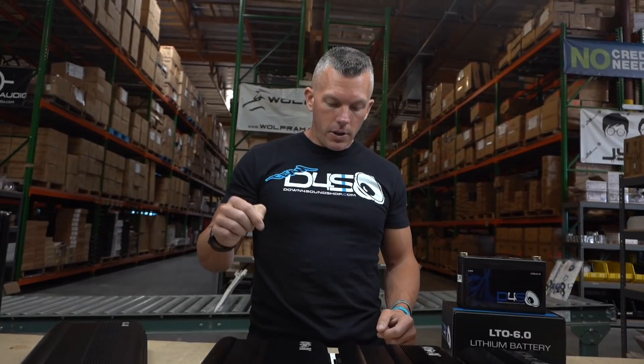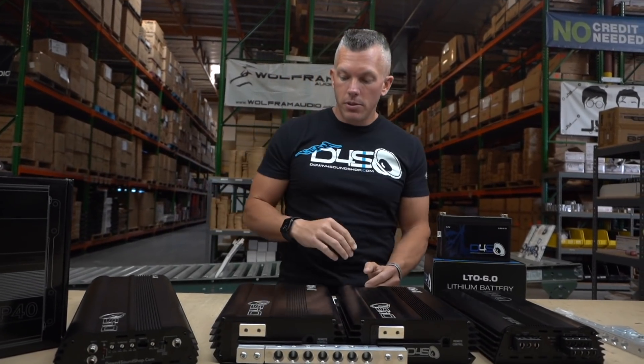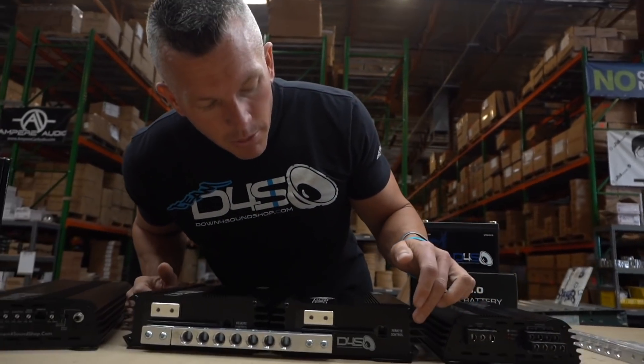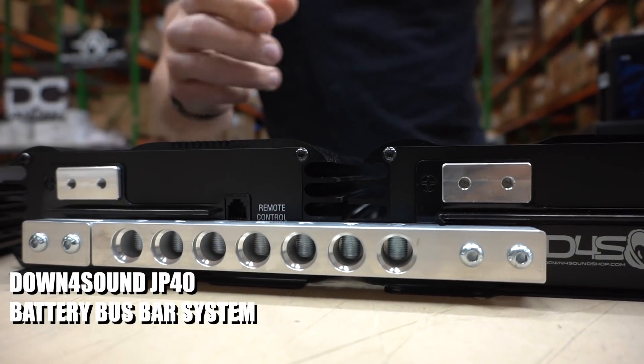The JP40 also has onboard balancing, which takes the guesswork out of that. It's a 40 amp hour battery, which equals 528 watt hours.